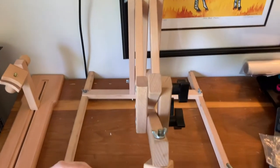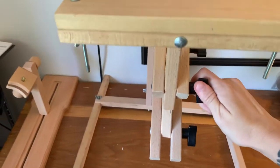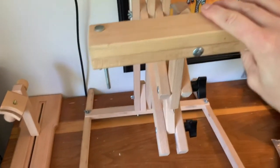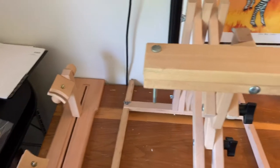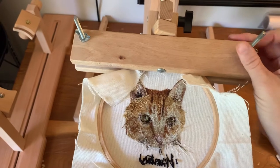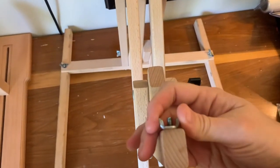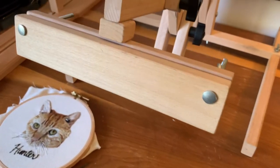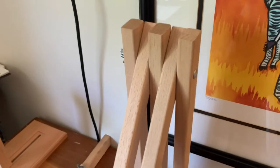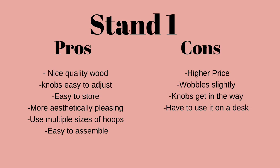I also wanted to show you my other stand that I've had for probably about 10 years. I got this from Michaels — I looked it up and it's about $42.99 now, so not really much less than the other one. The wood on this I don't think is as nice quality as the one I just got, but I like it because you can use it on the floor while sitting on a couch, thanks to the longer arm that you can adjust. There are also three or four different knobs to adjust the angle. The embroidery goes in the clamp at the top, which I like better because it doesn't get in the way. However, it does have a little wobble, and it comes with a ton of separate pieces — every wing nut has to be assembled, which is also a downside. I wanted to do a little pros and cons chart for both stands.